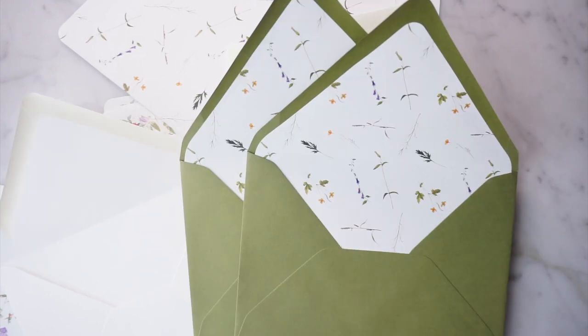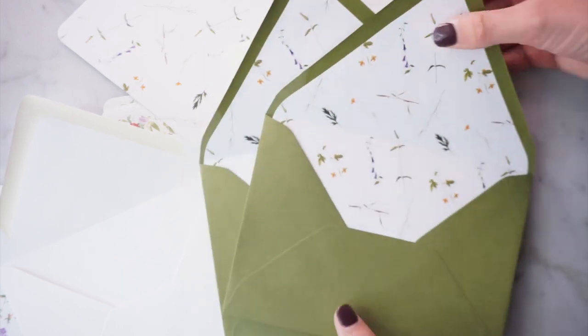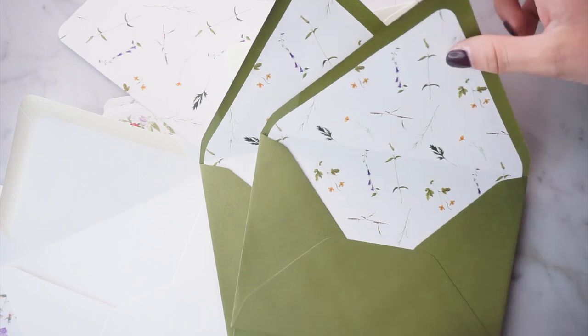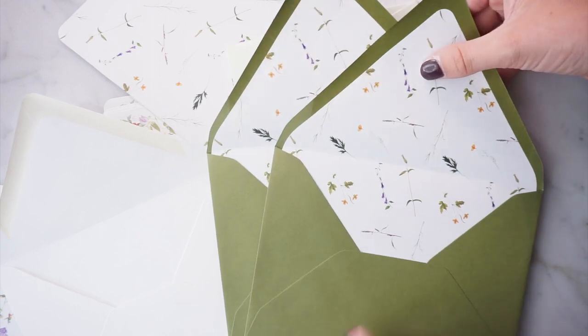I'm Lainey of Design by Lainey and I am a custom stationery designer as well as a business strategy coach for other creative entrepreneurs. I am a DIY bride myself — I'm planning my own wedding and my own invitation, so that's really fun, as well as working with my clients. So even if you're a DIY bride just doing this for yourself or if you want to start a stationery business, this video is going to be super helpful for you because I get a lot of questions on envelope liners.